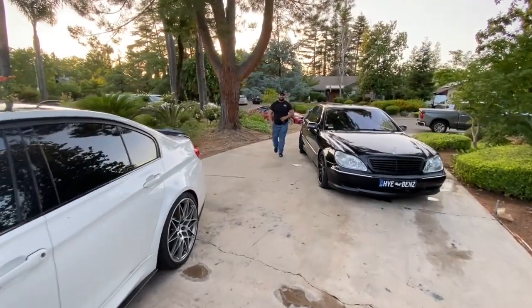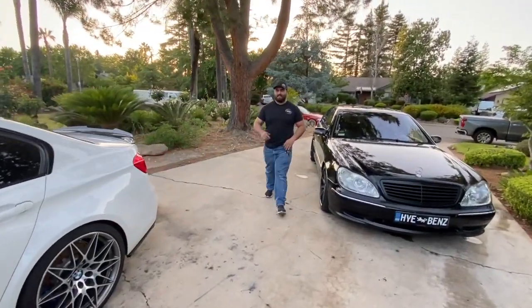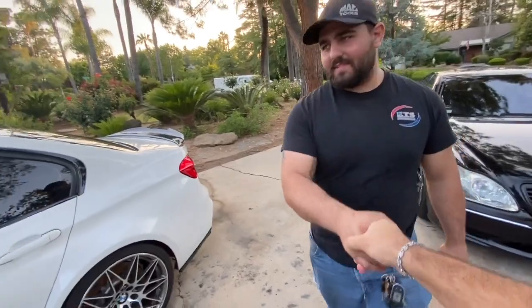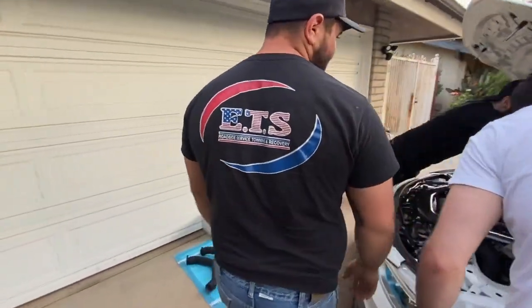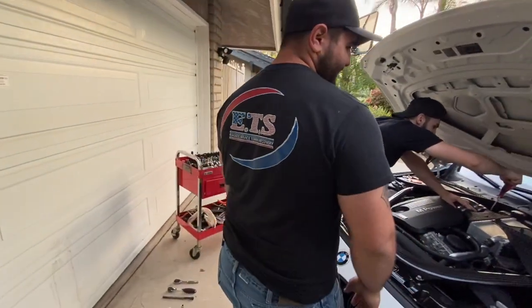Is that a GTR? Oh my God. Are you building a thousand horsepower Corvette? No, just for both of us. Shout out ETS.